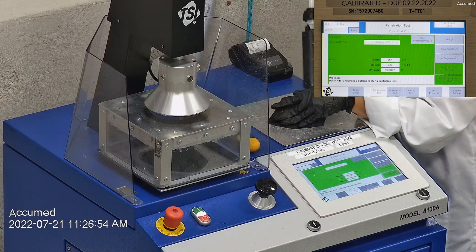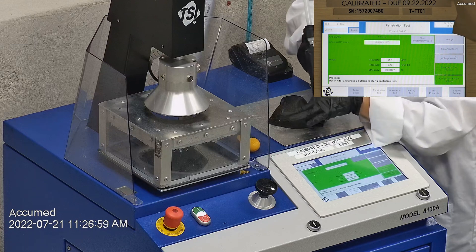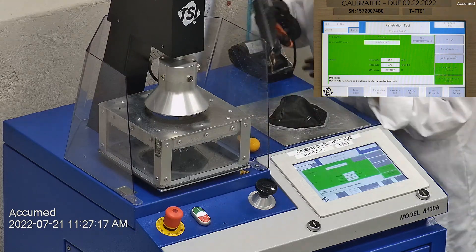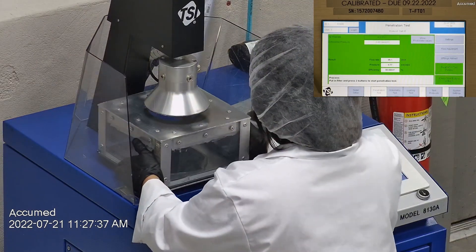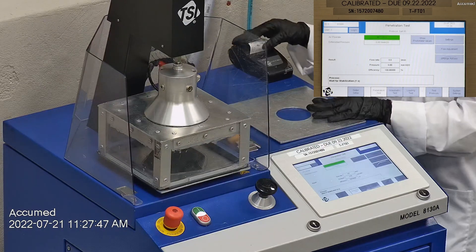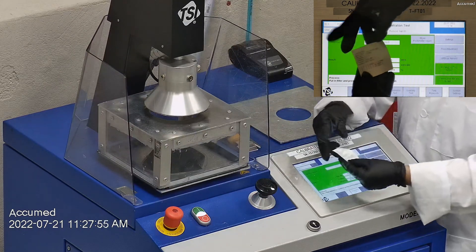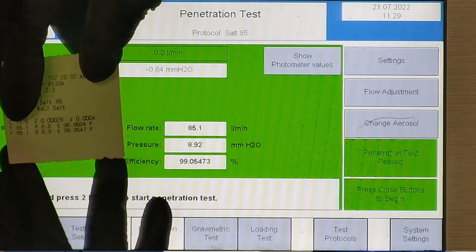The first sample tested at 98.86% filtration efficiency and had a pressure drop of 8.8 millimeters of water. The second sample had a filtration percentage of 99.05% and had a pressure drop of 8.9 millimeters of water.